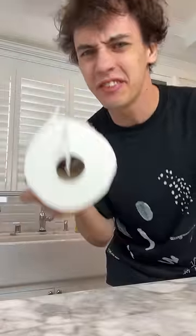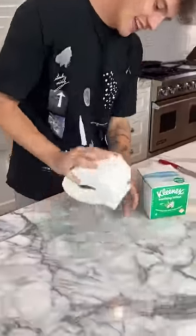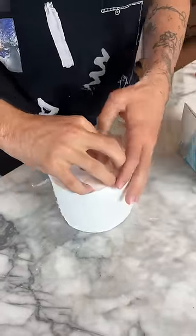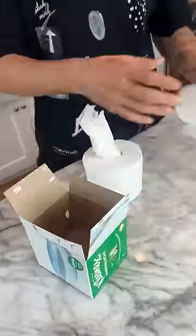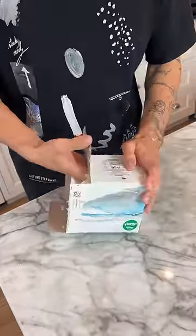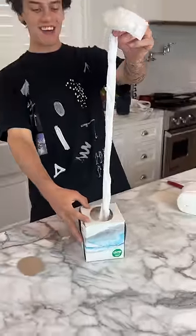Does that actually work? Let's find out. So first things first, we have our toilet paper here, and we need to take out the inside roll so we can pull it out. Oh my gosh, that's pretty cool inside of a Kleenex box. We're going to take the toilet paper and put it inside here, push it through the top. Look at that — we can pull it all the way out. It actually works!